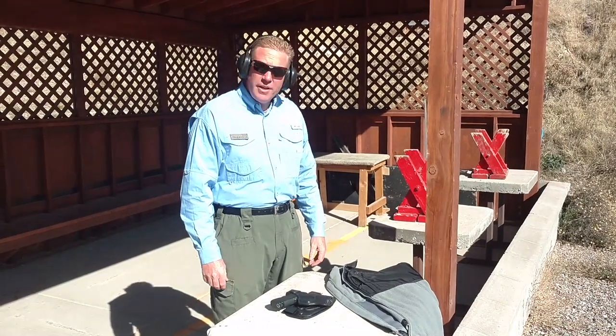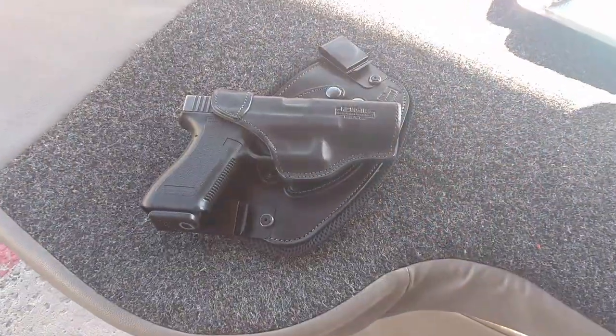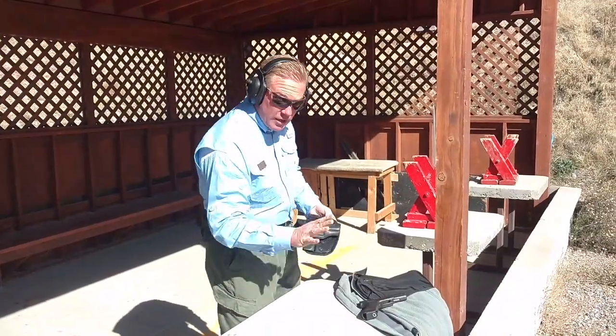This is Shepherd Humphreys with the Jackson Hole Shooting Experience, and today we're going to talk about the new holster from Urban Carry, the Revo. We're using a Glock here that we've checked to make sure is empty.